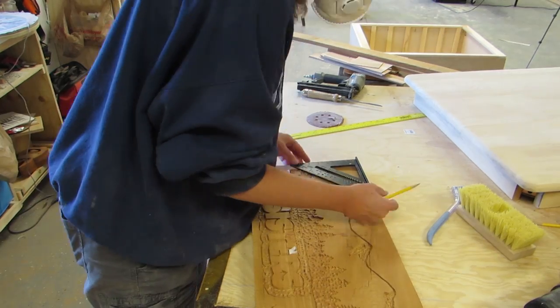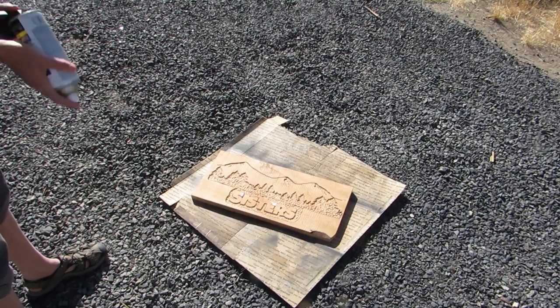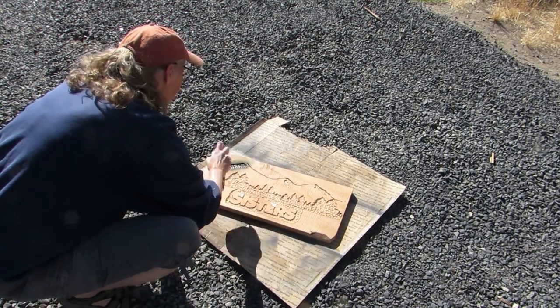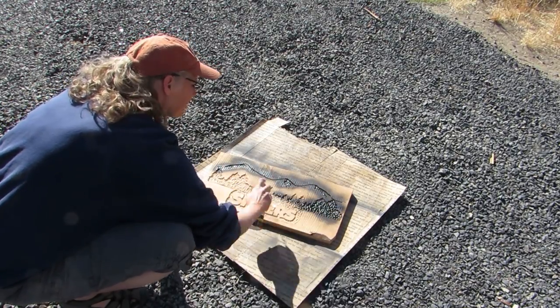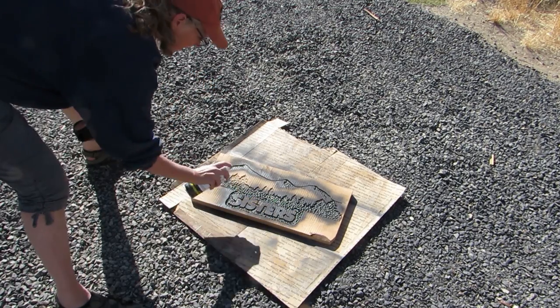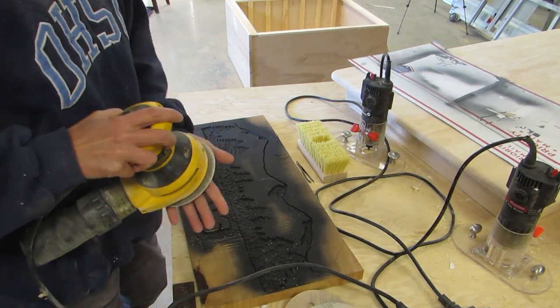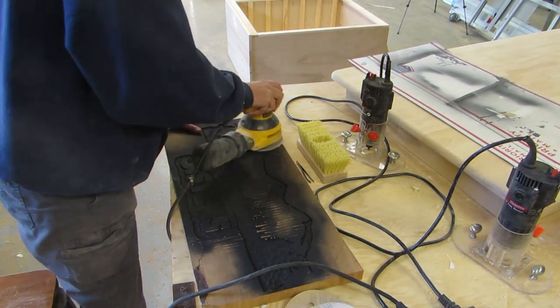The corners are square, but the bottom has some character. Then I took it outside and sprayed black primer in the areas that I wanted to be black. When that was dry, I used 60-grit to remove the black off the top level.